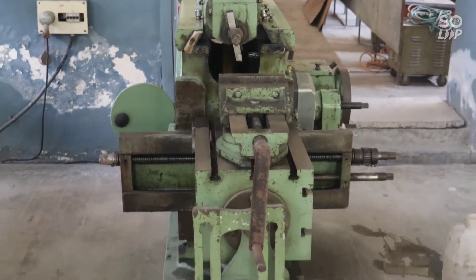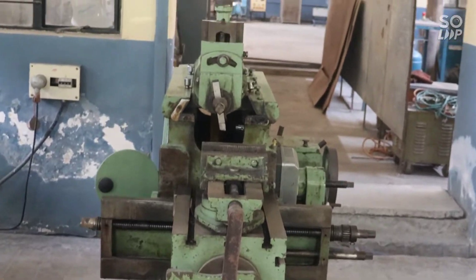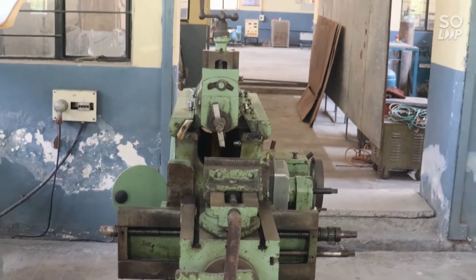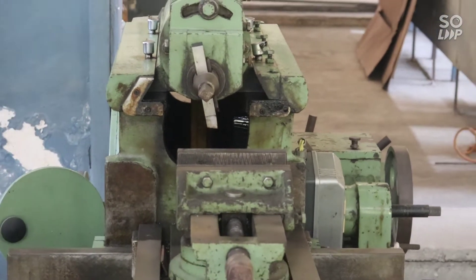Today we are going to perform a shaping operation in this shaper machine. Here is the shaper machine. It uses a single point cutting tool. Let's see the little parts of the shaper machine.